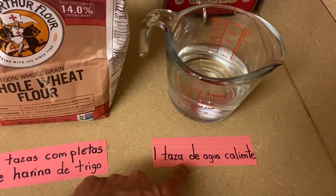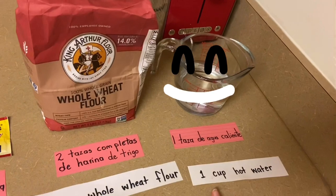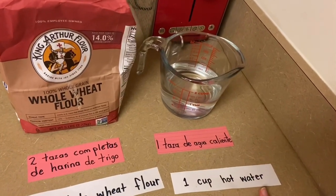Una taza de agua caliente. One cup of hot water.